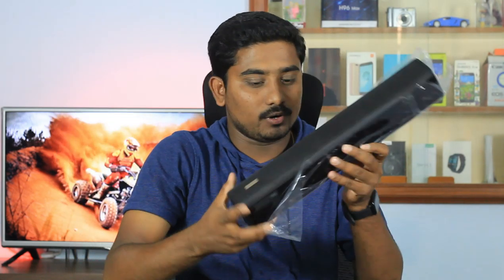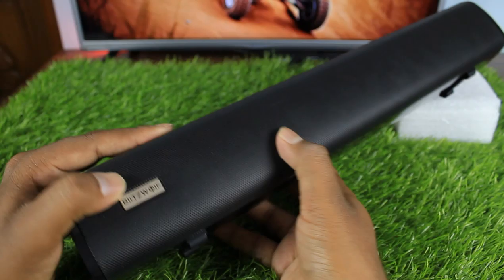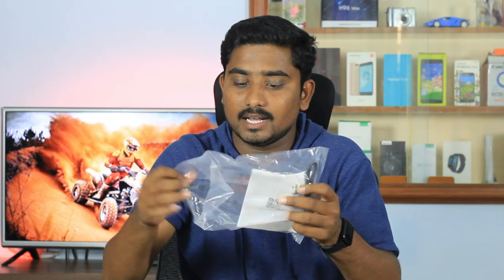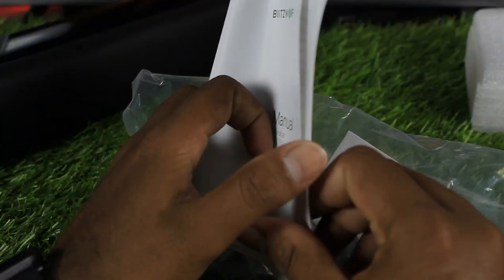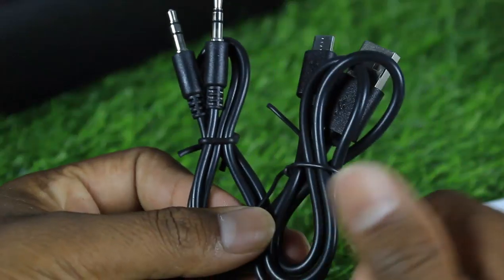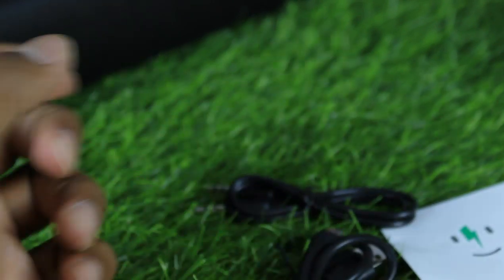This is a plastic soundbar. We use this soundbar — we put it in the back. This is a cover. This is the user manual. This is the soundbar. This is an AUX cable. You can charge with a data cable. It is not the cover; it is the only sponge in this box.